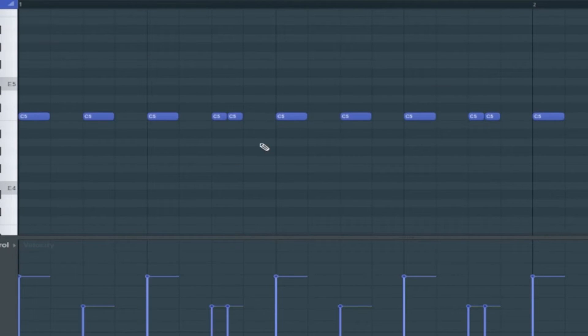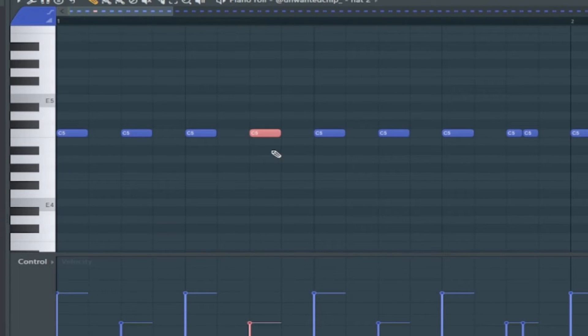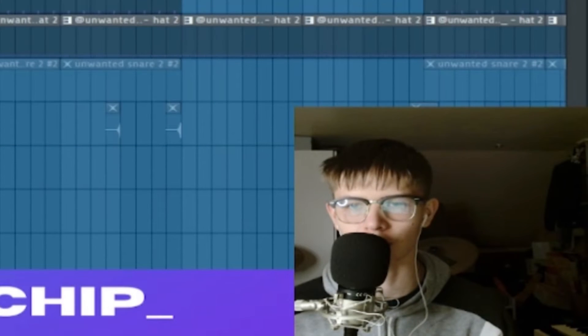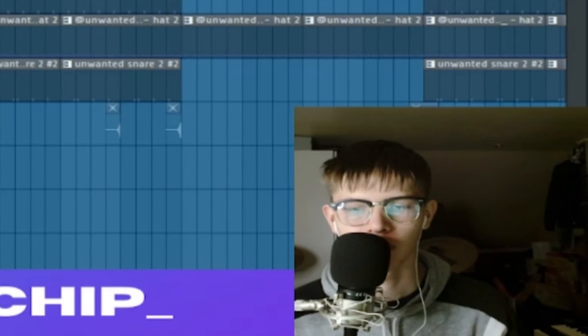The hi-hat pattern is super simple — literally a two-beat phrase repeated for eight bars. I copied it over with Ctrl+B and then pressed Alt+U and turned it up to about 11 o'clock. It just works so well and drives the bounce of the whole beat. And I have this accent snare too.